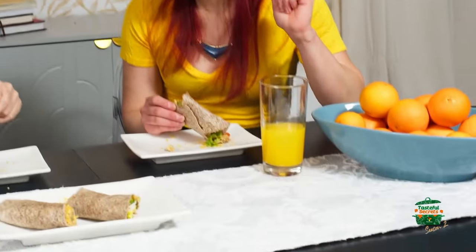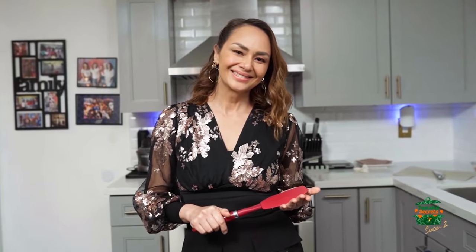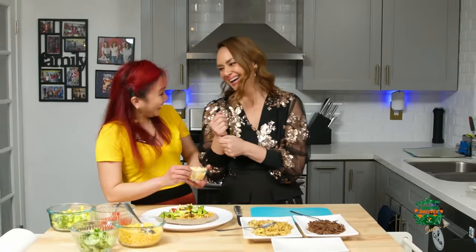I made some freshly squeezed orange juice this morning — fresh from my friend's fruit tree. I went to grab some oranges from her fruit tree and made some freshly squeezed orange juice. Cheers to that. When you know what goes into your food, you can have the most coveted thing in the whole wide world: peace of mind. So whenever you can, cook for yourself and the people that you care about with love. I had a wonderful time with all of you today. I hope to see you again next week here at Tasteful Secrets Season 2. More delicious.